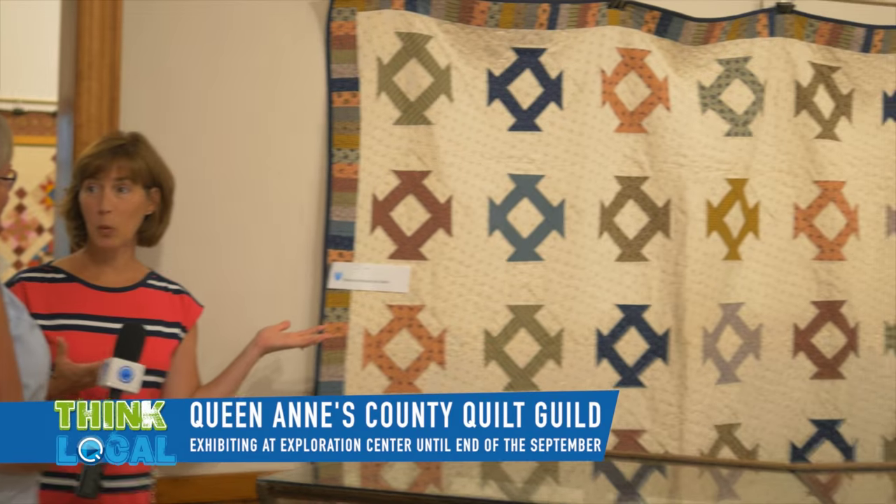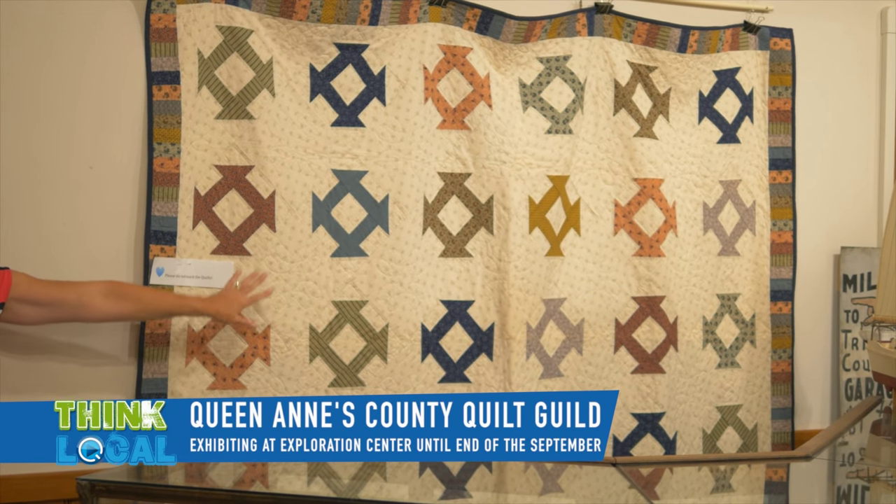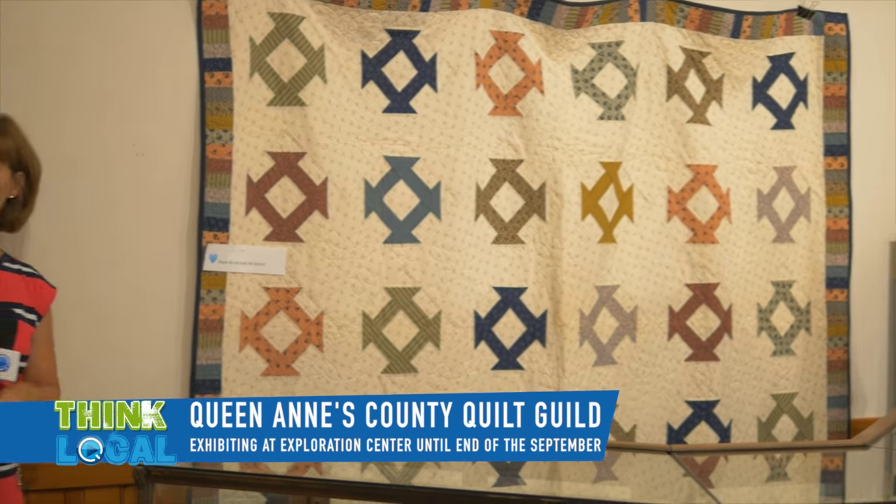When you say 'quilt' to somebody, this is pretty much what they think of. This is a bed-sized quilt — it's one block that is just repeated over and over again. Very traditional. They use different material each time they do the block to add interest.